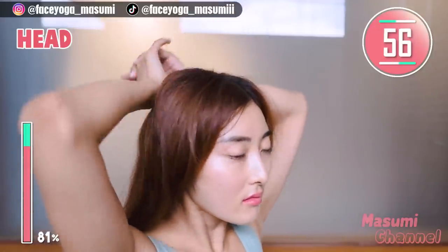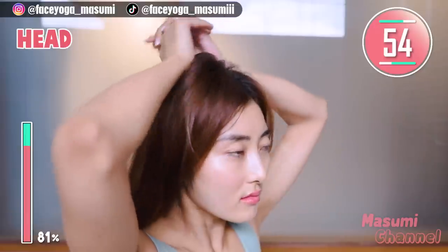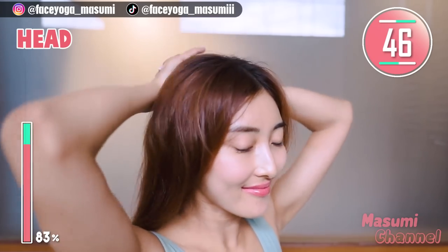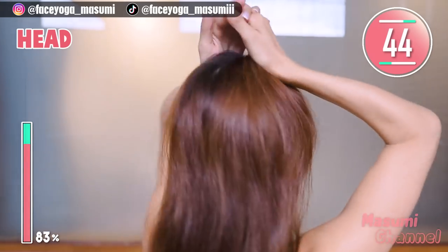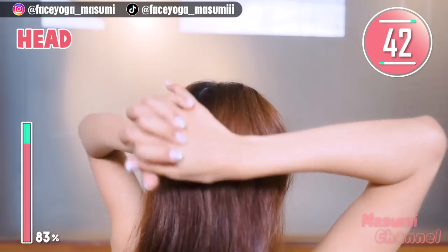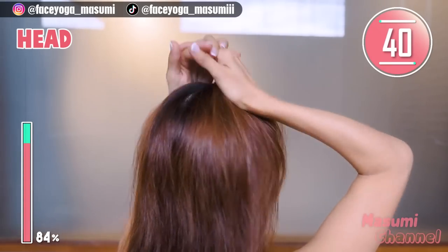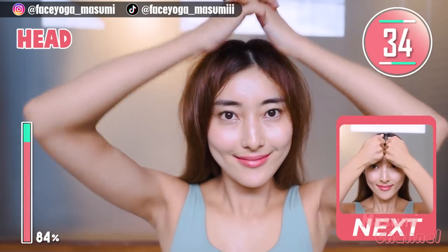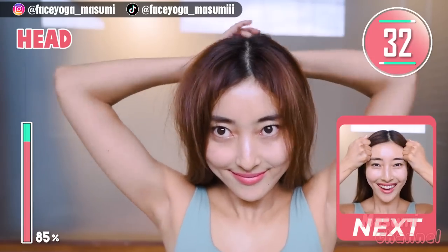Massage your head in a pinching motion and a lifting motion. Repeat this movement. Slowly move your hands backwards. We need to do a head massage to lift up your face. This massage is so relaxing — how do you like it? My hairstyle is so funny.